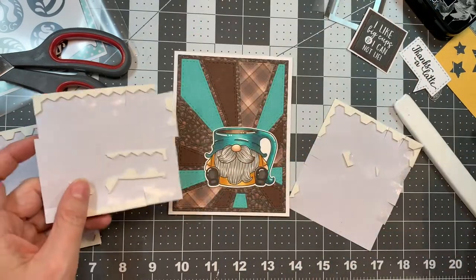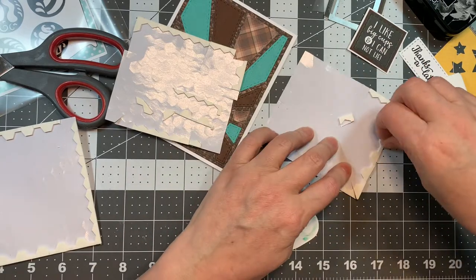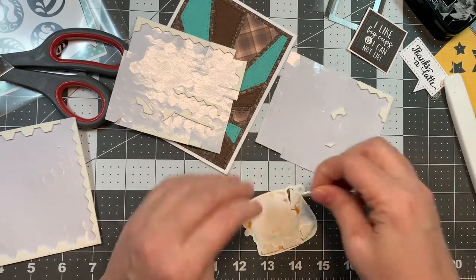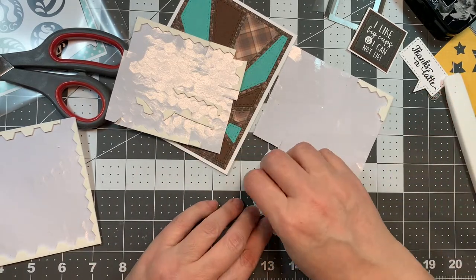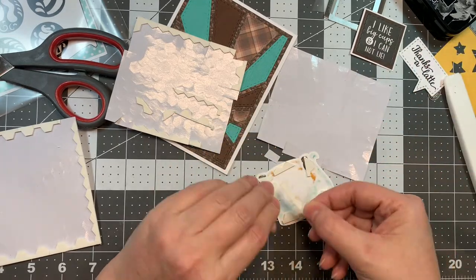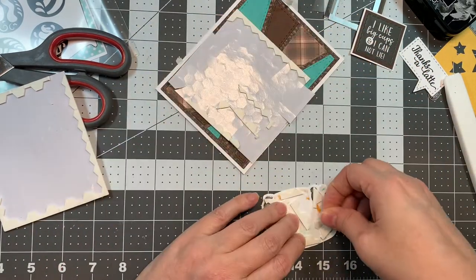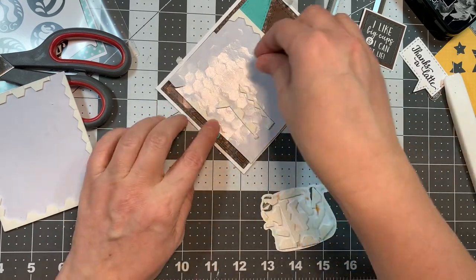Now I've got that adorable little gnome cup — I cut that out using my Brother Scan and Cut with a .4 border. I'm going to pop this little guy up with some Stampin' Up Dimensionals on the framed edge. All of my Copic colors will be listed on my blog. I also did some highlights using my Sakura White Jelly Roll pen and a number 10.